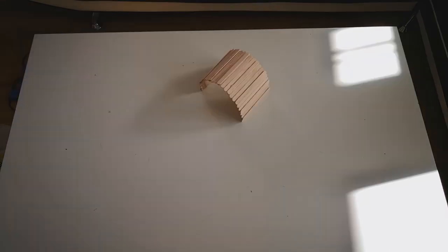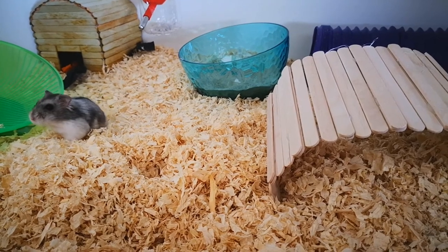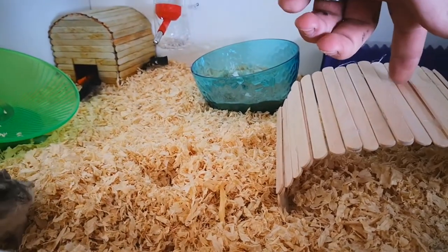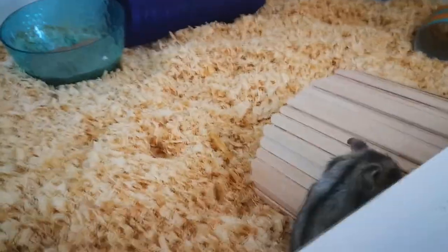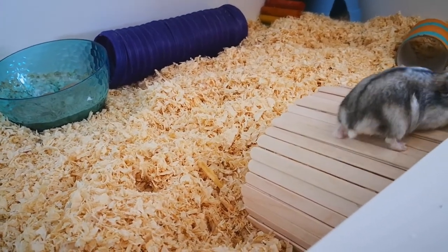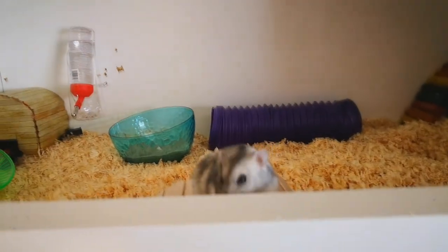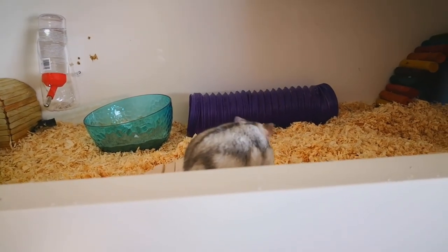I'm going to show you some cute hamster footage of Smokey interacting with this bendy bridge. I do want to say that this probably wouldn't be suitable for hamsters that are big chewers, as intake of a lot of hot glue isn't great for them. If you wanted to build this for a chewer hamster, you could double-line it with lollipop sticks — build another set underneath to encase the hot glue inside the bridge itself. Luckily, all my animals are quite okay with not chewing.